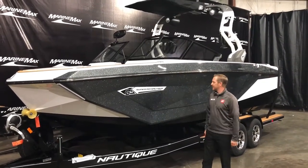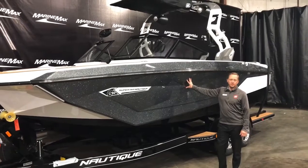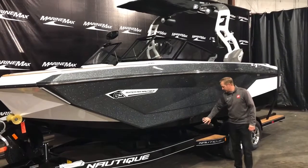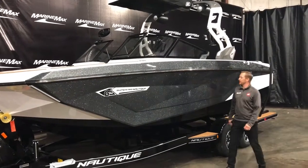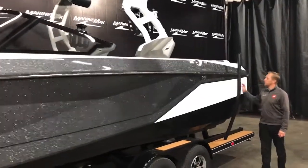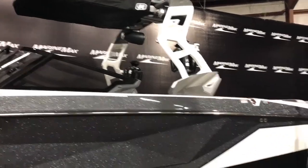It has a lot of the aspects of what the Paragon did. The G23 — this one we ordered with the Anthracite metal flake up on the top and on the bottom. On the hull bottom we did the onyx black, so in the sun this thing really pops and looks really nice. As we come down the side, you can see it has a nice little white stripe, and a nice big tower up here with the gray and white accent on top.